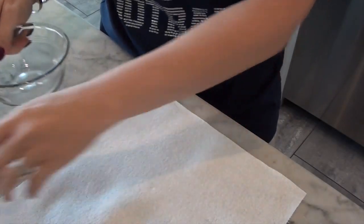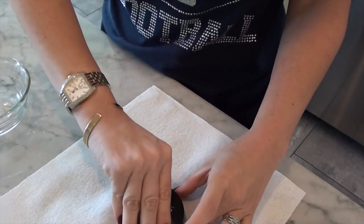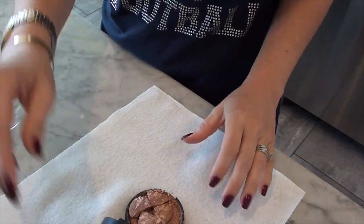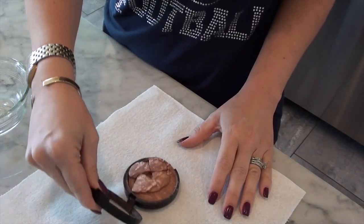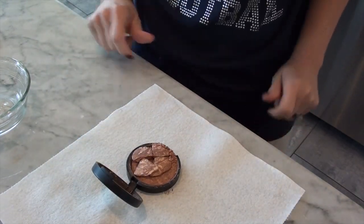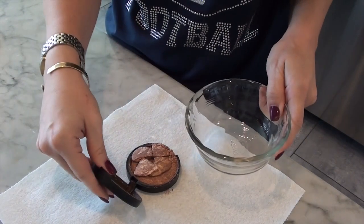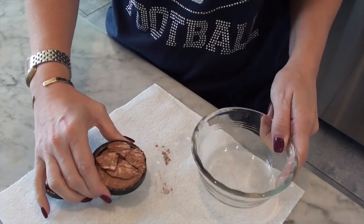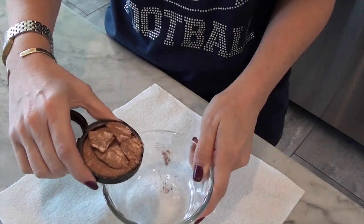I've never done this before, so this will be a little beauty science experiment that we can all do together. I've been spending most of my morning watching videos on how to do this. Most of them are the same, but I'm going to make it easier on me. As you can see this is kind of messy — I would definitely recommend putting a paper towel down. I'm going to do all the crushing and remixing in a glass bowl.